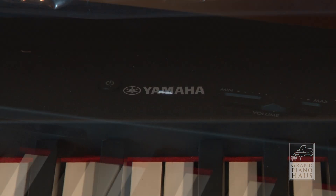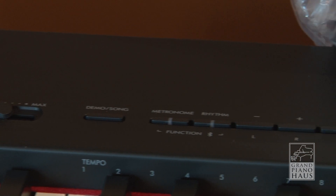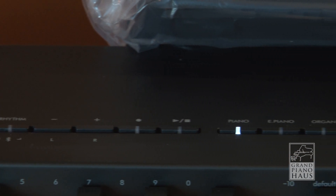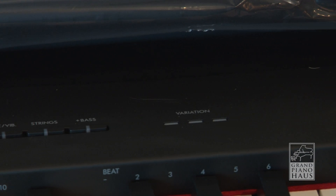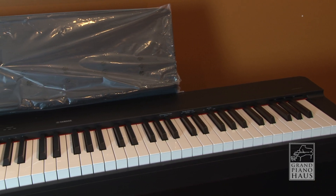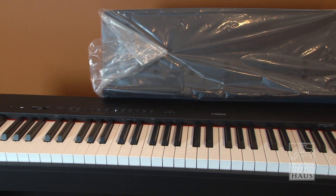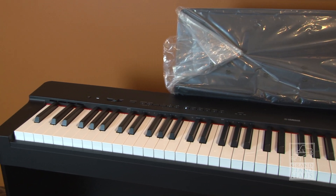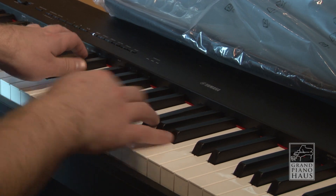The P225 is packed with features, all controlled by a sleek button interface. The P225 contains 24 high-quality voices, crowned by the powerful and expressive sound of Yamaha's flagship concert grand, the CFX. The P225 uses virtual resonance modeling for the highest possible quality sound, including key-off samples.